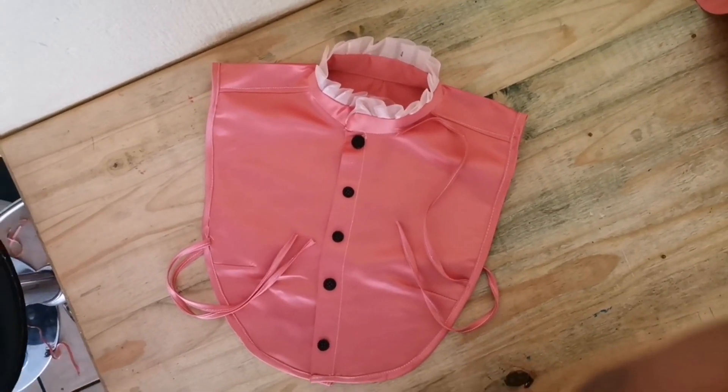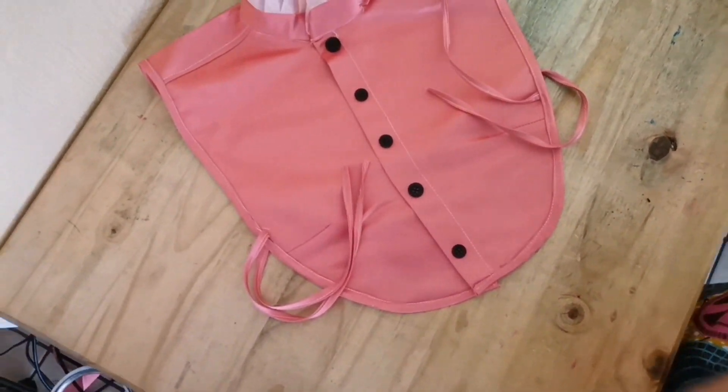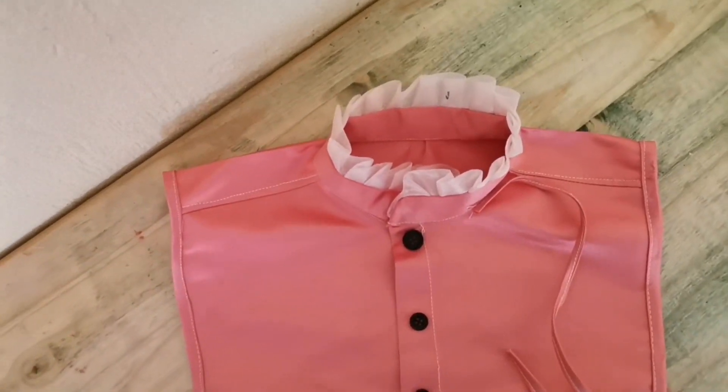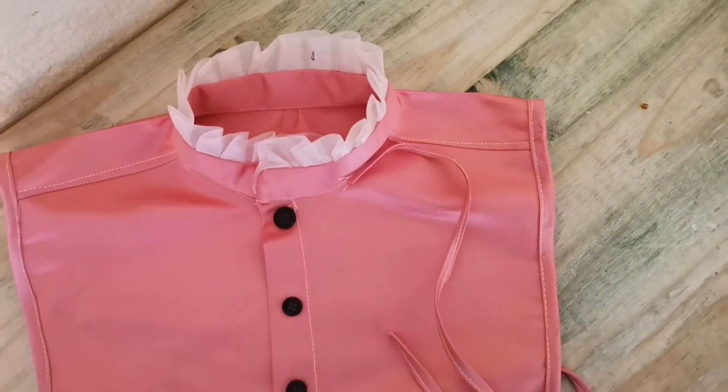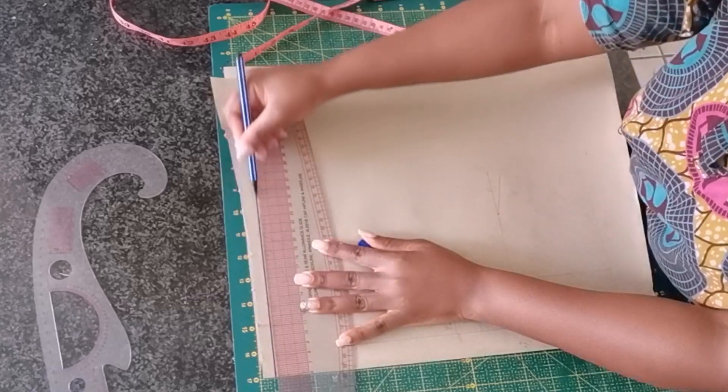Hi, fashion designer, and welcome to my channel! Today I'm going to share with you how to make this easy detachable shirt collar. If you're looking for something easy but beautiful, this tutorial is definitely for you.